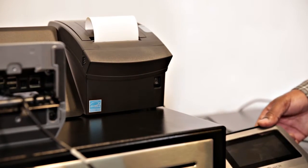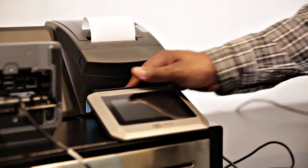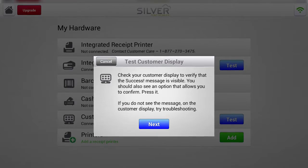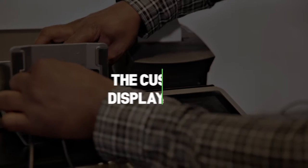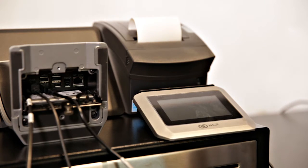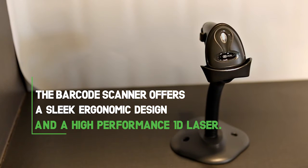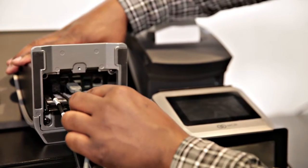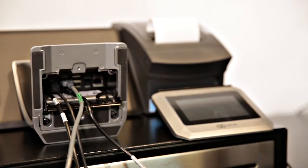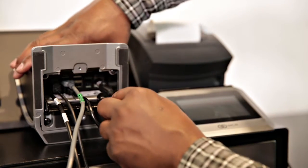The next item we want to connect is our customer display. It plugs underneath through a USB port. Take the other end of the cable and plug it into the port labeled customer display. The next item we want to connect is a barcode scanner. Take the USB for the barcode scanner and plug it into the next available left USB port. The next item you want to connect is the Ethernet cable, on the far right labeled Ethernet.